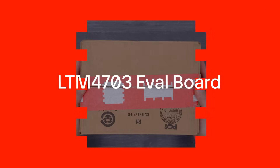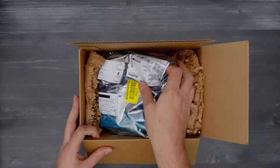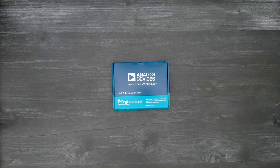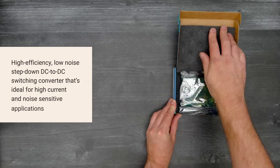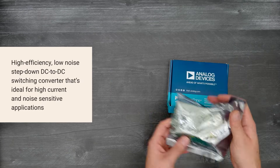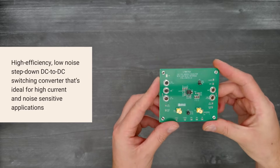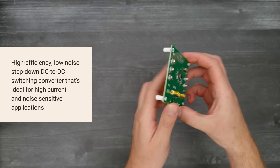It's time for a Digikey unboxing. Let's take a look at the LTM4703 Evaluation Board from Analog Devices. It's a 1-volt, 12-amp, high-efficiency, low-noise, step-down DC-to-DC switching converter that's ideal for high-current and noise-sensitive applications.